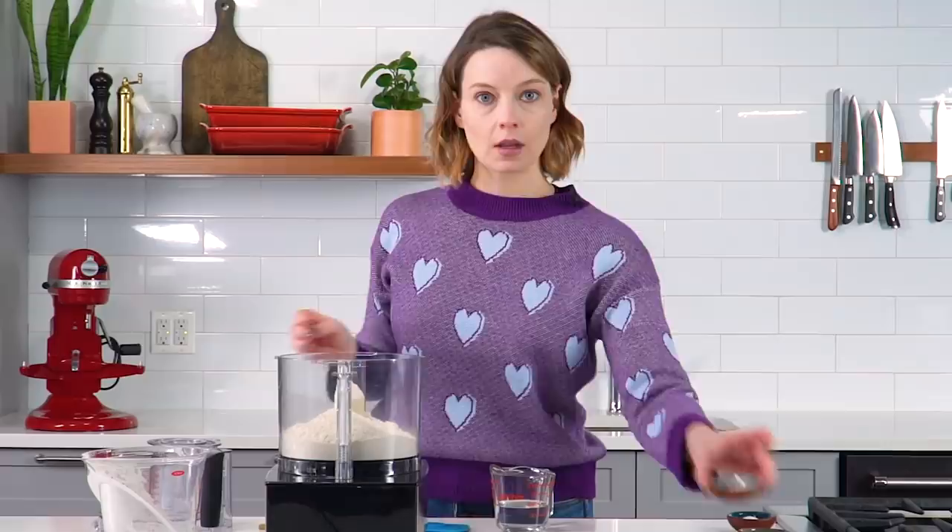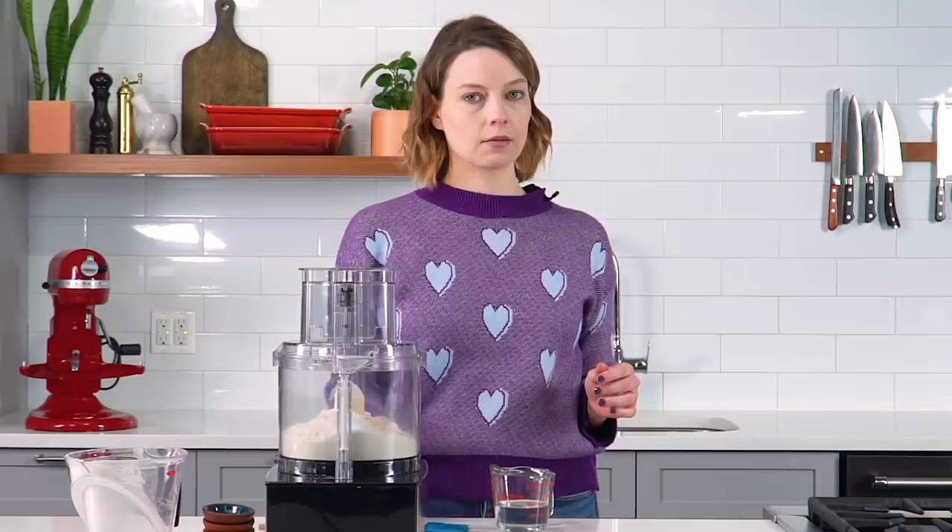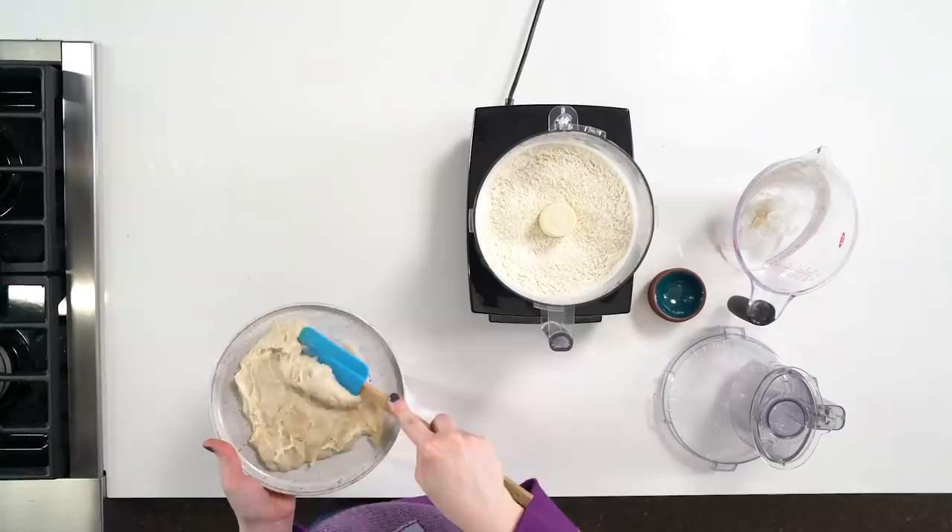Next phase: adding flour to the food processor. A little bit of sugar — just there to help with browning, help with rise, not a huge deal. Instant dry yeast, salt. Combine these for a few seconds. Once the flour and dry ingredients are combined, adding our cooked flour paste, which is a gloopy mess.